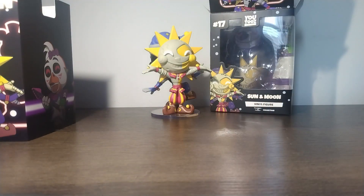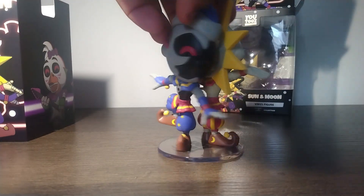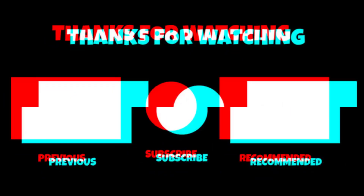I also got the other Sun and Moon plush, which I think is the collector's edition. Thanks for watching today's video on the unboxing, and I'll see you guys in the next unboxing soon — see you next time!